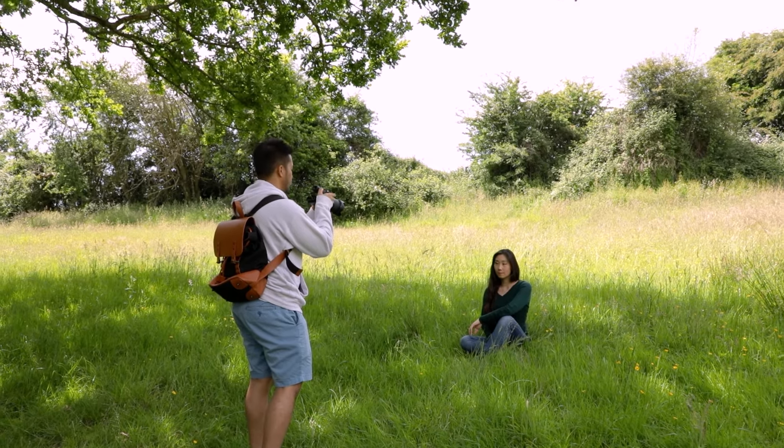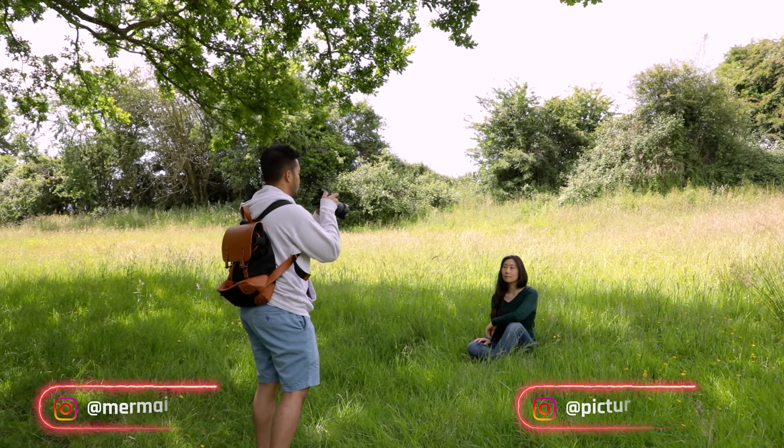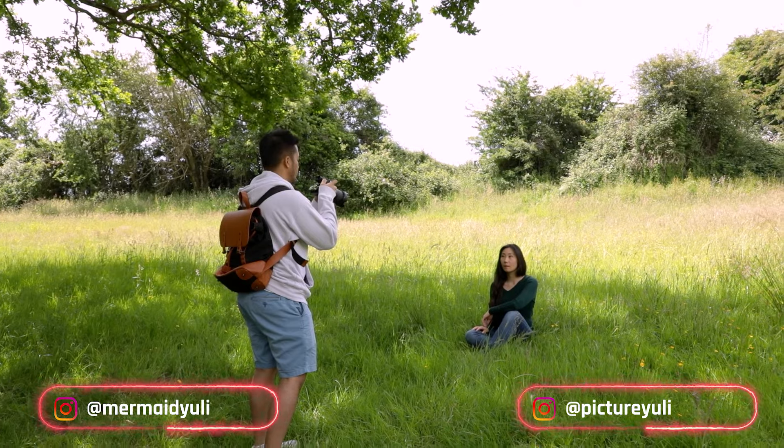A few weeks ago we went out on a shoot with our model friend Yuli — you can follow our Instagrams and socials — just to demonstrate with some comparison shots. So without further ado, let's kick off with number one. Tip number one is a very simple one: it's simply just to avoid slouching.